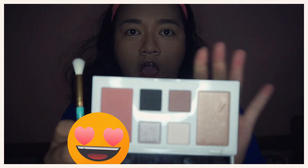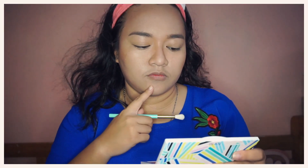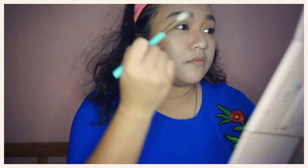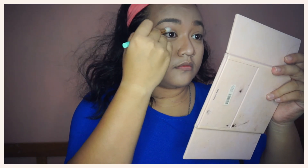I will finally be using this Tarte Gilded Gifts Collector Set, which is really perfect to use this Christmas season. I will be using my eyeshadow palette for this video. For my transition shade, I will be using Holiday Cheer Meister, using this fluffy blending brush, which is also part of the set.